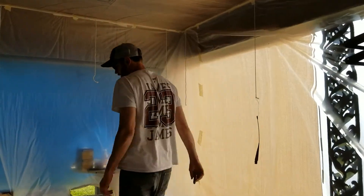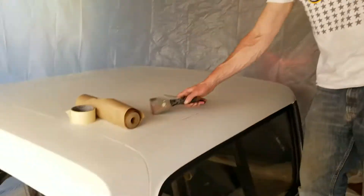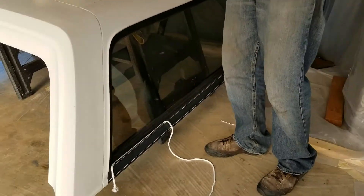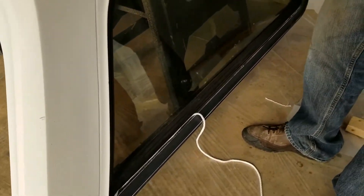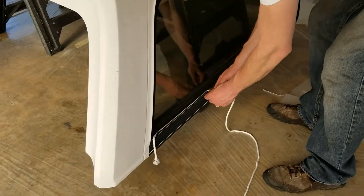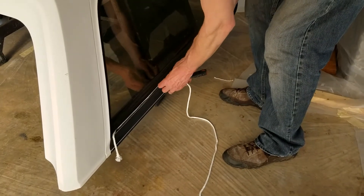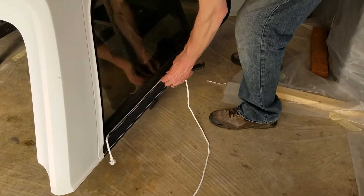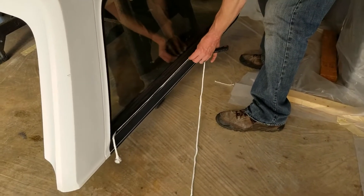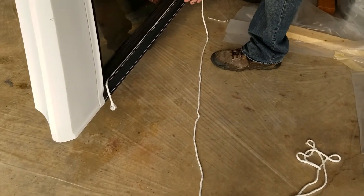I saw a YouTube video where a guy used clothesline — like I'm using right here — and he was able to get it under the gasket, which gives you a nice big gap to work with. I'm using a straight edge, holding it with my two thumbs, leaning the back of the blade up just a little bit, and working my way down the gasket, pushing it in as I go.